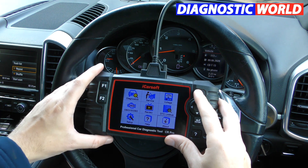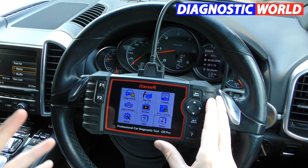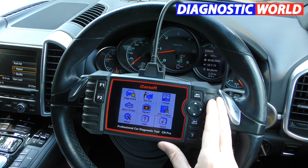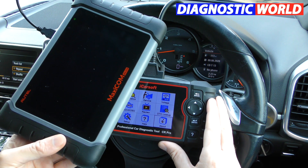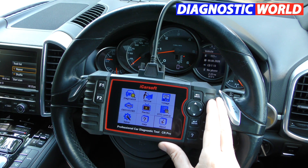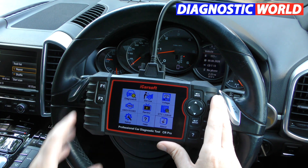Does it double up as a tablet? No — it's purely a diagnostic tool and is only suitable if you want to diagnose faults. Some other tools like this Autel MK808 are a professional package diagnostic tool that also doubles up as a tablet, but the CR Pro is purely a diagnostic package.